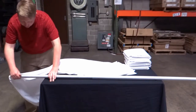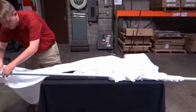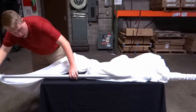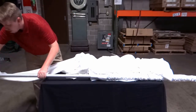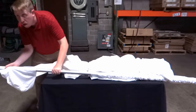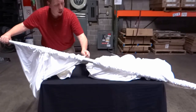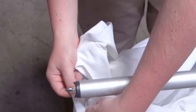Next, thread the four drape panels over the entire crossbar. Make sure both ends of the crossbar have their hooks visible.